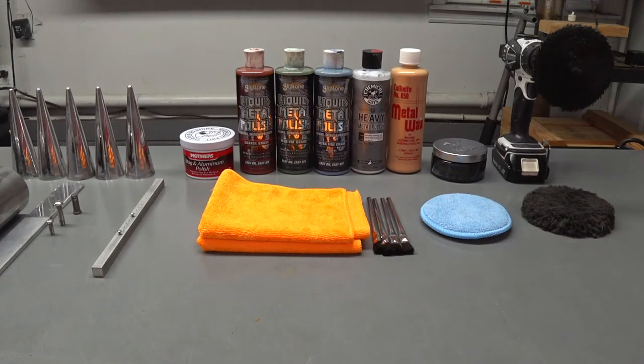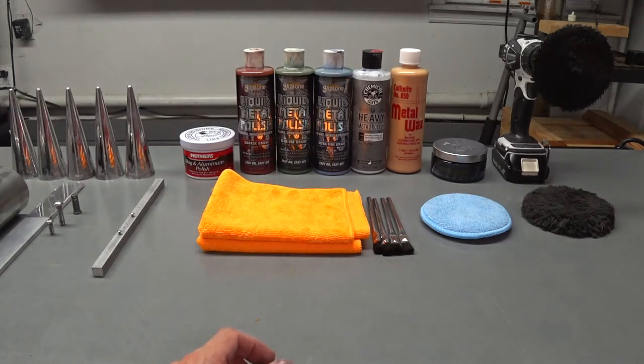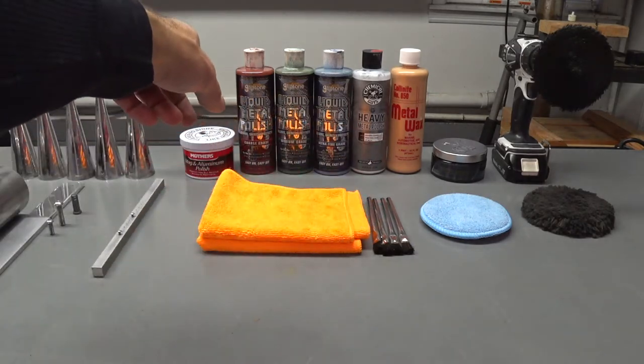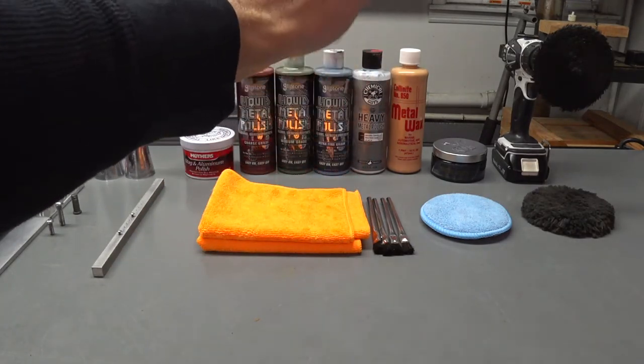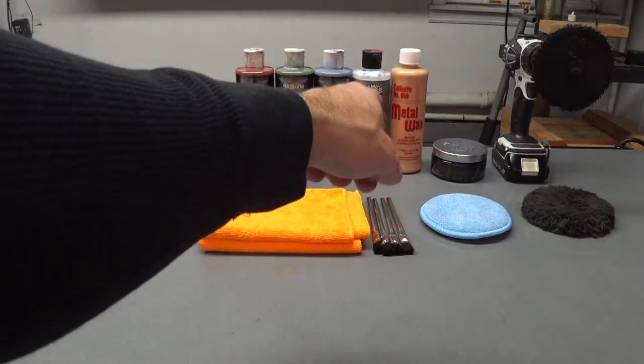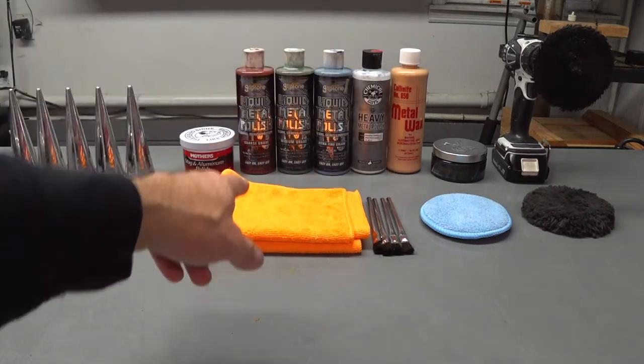The Chemical Guys heavy metal polish — that's a really good polish. I was a little skeptical because I'm not a fan of a lot of their waxes and polishes, but I gave it a shot at $15. It's got a really good consistency. If you're going to do stuff by hand on billet or stainless, that's a really good polish — not as good a cutting action as the Mother's, but it's a close second.